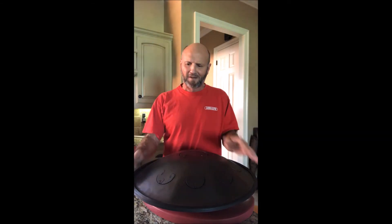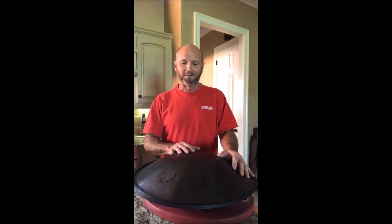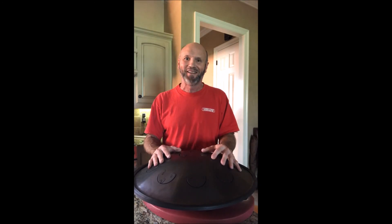There you have it. I think it sounds really good. It's so cool. I just unwrapped it. It's my second RAV. I got another RAV in D. This is in G. And man, I'm sold. It's really cool.